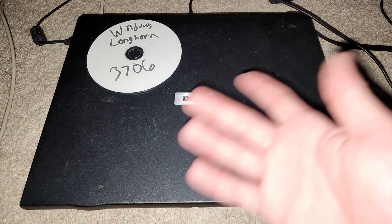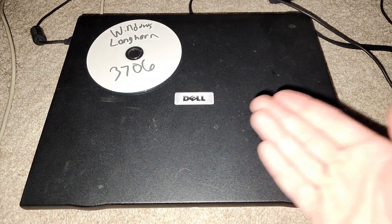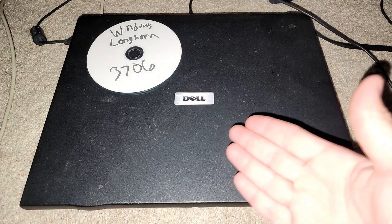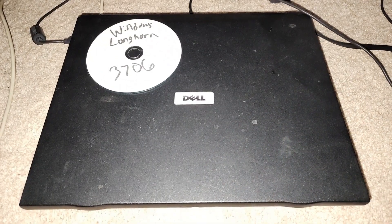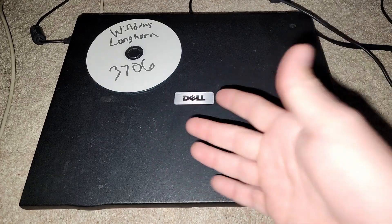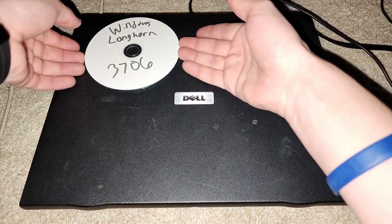These builds came out back in, I think, 2003. So these builds are too old for that laptop. I will probably be doing the post-beta on that laptop, and if not, then I'll be doing older builds on that laptop. Anyways, it's too new — it doesn't support what this needs. It's kind of hard to explain, but without further ado, let's go ahead and get right into this.